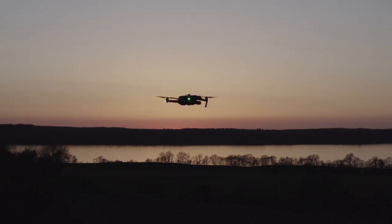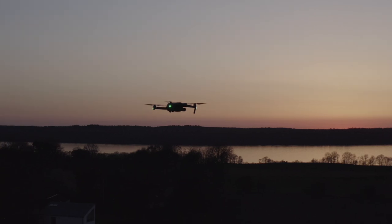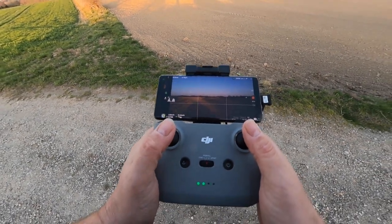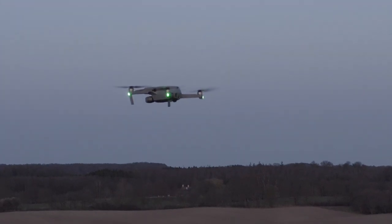The DJI Air 2S, which is the latest release from DJI, behaves and acts like any other DJI drone. The ease of use of these types of drones is really remarkable. So if you're new to this hobby, you will find it very easy to fly and operate this drone. And comparing this to the other DJI drones, I would say that it behaves and flies very well — there's no difference with the DJI Air 2S.